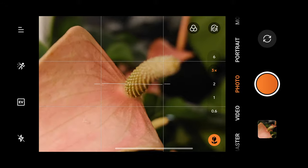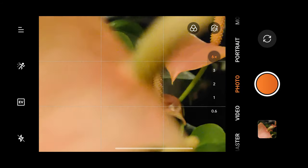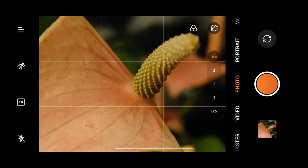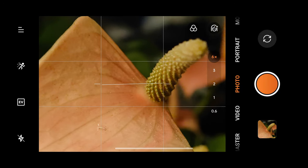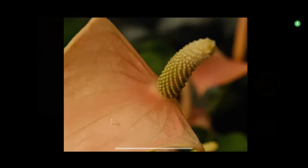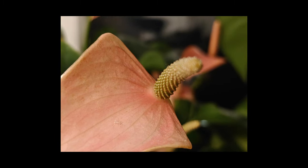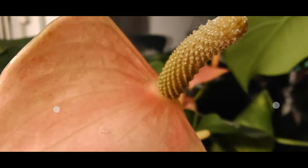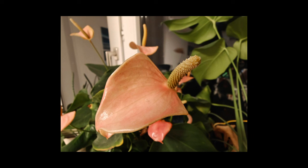We took a shot at 3x. What about 6x? Sadly 6x doesn't seem to have a macro mode, but maybe it does — let me try. This is the 6x shot, this is the 3x shot, and this is the ultra-wide angle shot — not 100% sharp. Let's check out another camera.